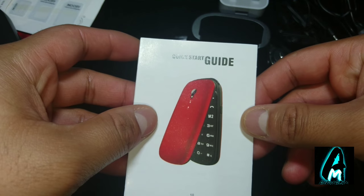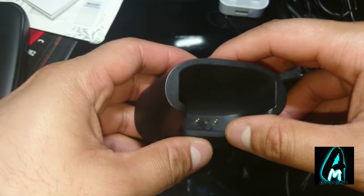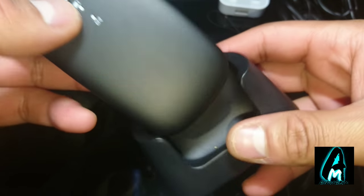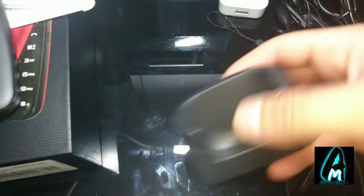You get a user guide manual. You also get a charging stand where it charges without actually connecting the charger port — you can just leave the phone on it and it will start charging. Otherwise you can put the micro USB charging cable in and charge it that way as well.